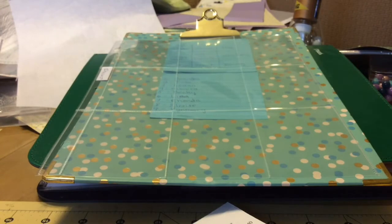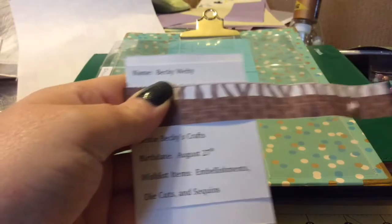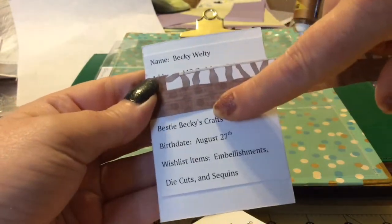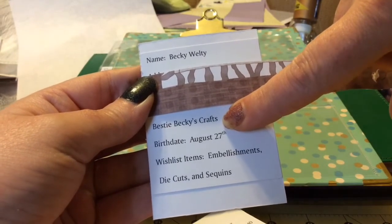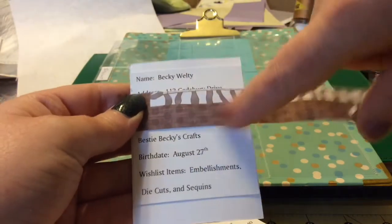I know I got a piece of scrap paper somewhere around here. I still haven't cleaned up from making the album yet. I'm working on my ATCs right now. So her name is Becky Welty, and that's her YouTube channel, Bestie Becky's Crafts. So definitely go check her out.